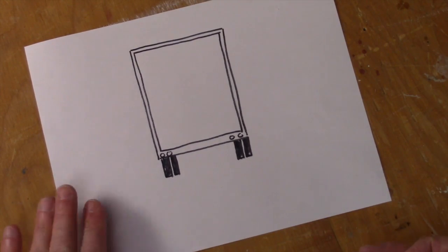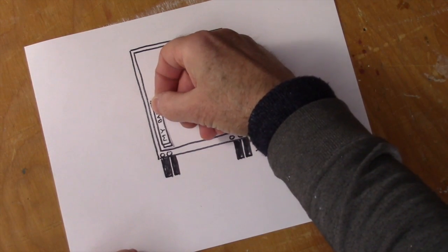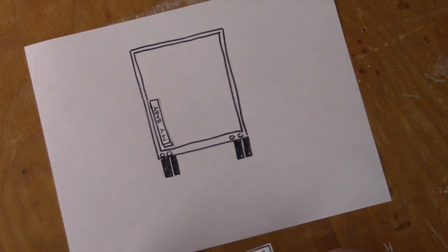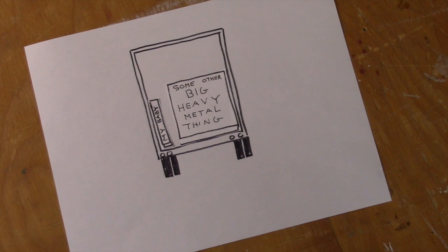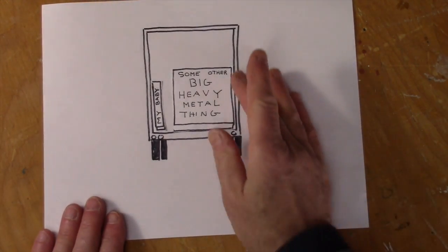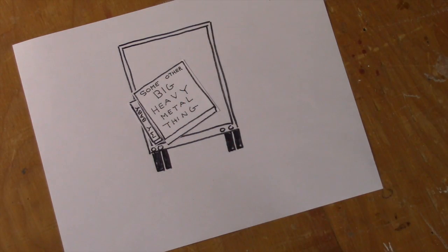The other issue that I'm worried about is once my painting gets loaded on the truck — we'll call that my little baby — that some other really big heavy metal thing gets loaded next to it, and the driver driving down the road reaches for a donut or his phone rings, and the truck swerves and the big heavy metal thing comes and squashes the painting.